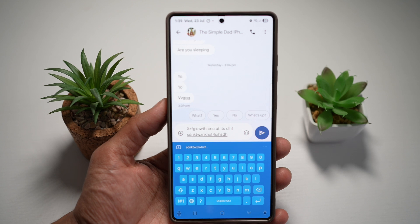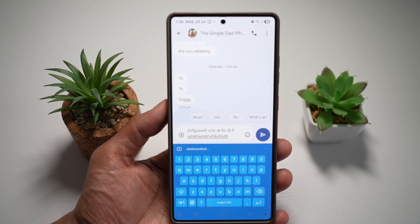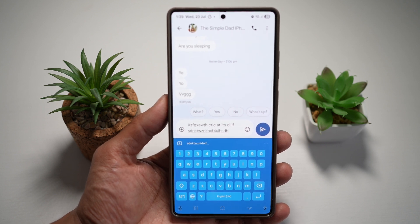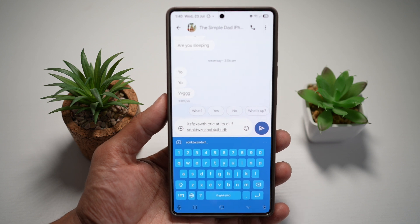So this way it looks amazing, improves your visibility especially at night, and makes your Samsung S25 Ultra very unique. So there you go guys, that is how to light up your Samsung keyboard on your Samsung S25 Ultra.